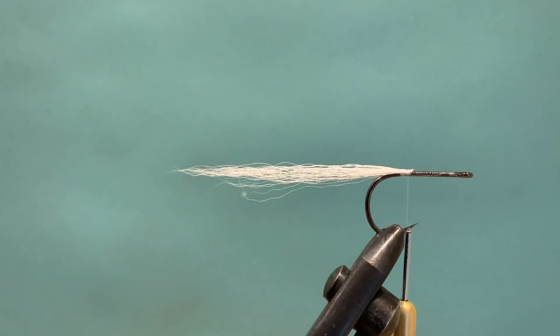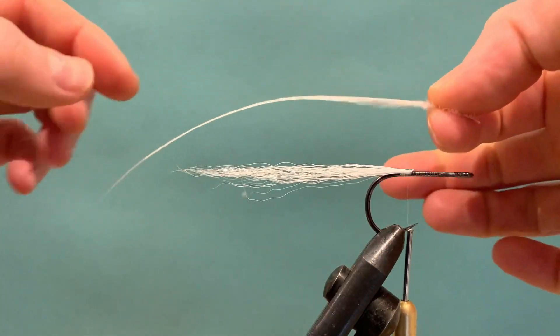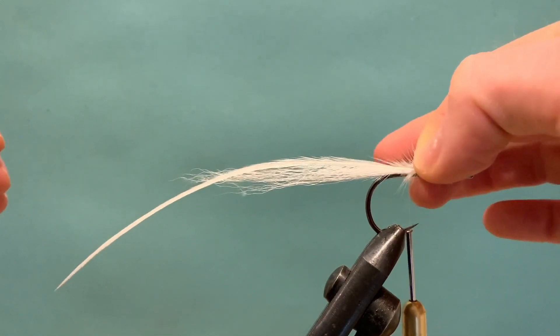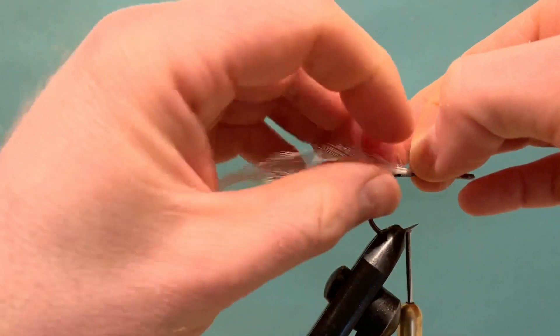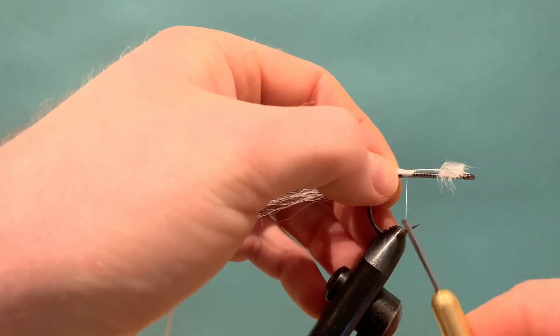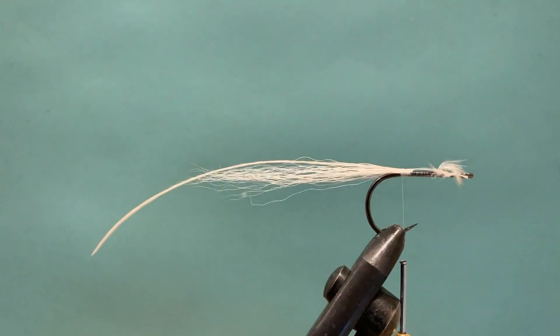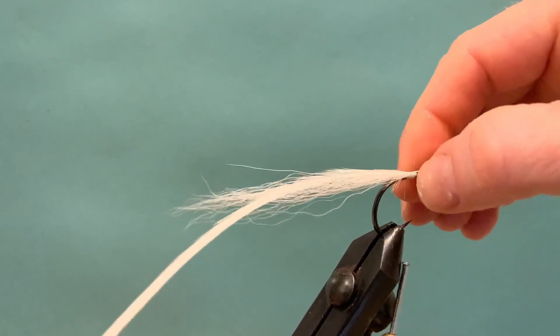Now we're going to add our feather. Take your longest feather — in my case the white one — line it up with the underneath of the feather facing down off the hook, and have a look at where you want it to sit and how far back you want it to hang. Once you're happy, remove a little bit of the fibers from each side of the shaft to make it less bulky when tied in. Offer it to the top of the hook and gently catch it in with a couple of turns. Make sure it's sitting nice and even, straight over the back of the hook — take your time with this because if it doesn't sit square it's going to make the rest of the fly a lot more difficult to tie and very hard to get the proportions right.